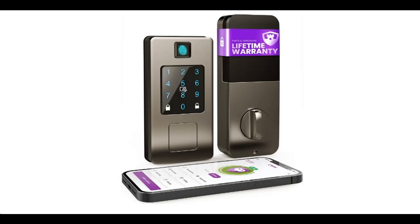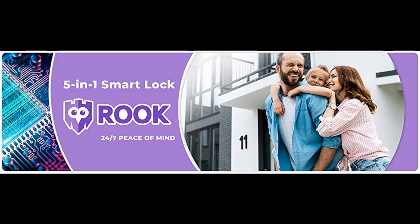Introduce highlight features and quick overview of Rook Smart Lock 5-in-1 Keyless Entry via Biometric Fingerprint Scan and Passcode Digital Keypad.